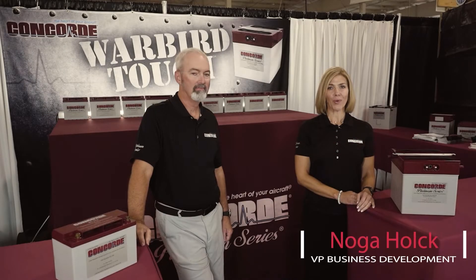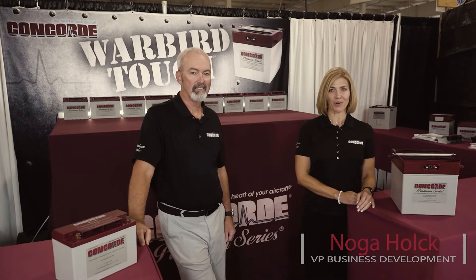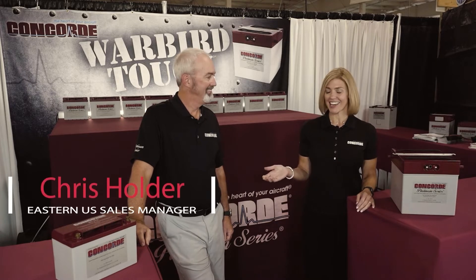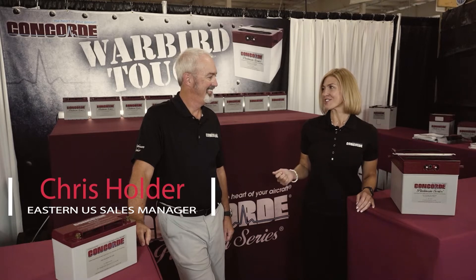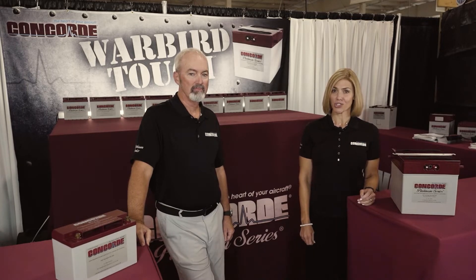Hello, my name is Noga Holk. I'm Vice President of Business Development with Concord Battery Corporation. Joining me today is Chris Holder, Eastern U.S. Sales Manager. Today we're discussing how to maximize the life of your lead-acid battery and specifically maintaining a full charge.